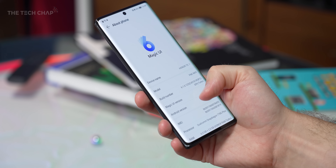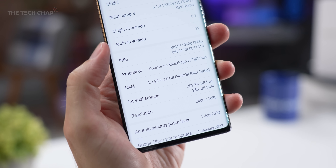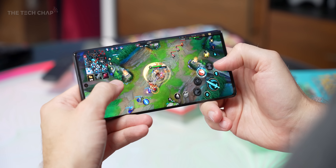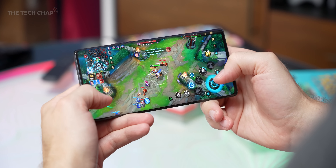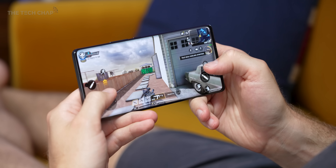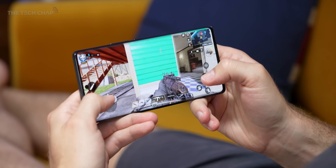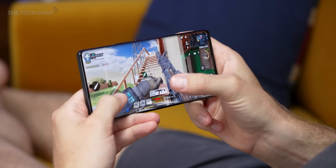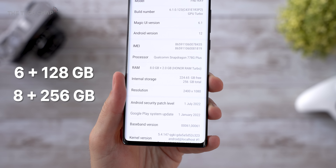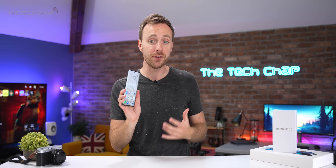On the inside, the Honor 70 is powered by the Snapdragon 778G+, which, to be honest, is getting on a bit, and the plus doesn't really add much, although Honor have tweaked it to get a little extra boost. The Snapdragon 870, or the newer 7 Gen 1, would have been nice to see, but as always, it all comes down to cost. This is still very capable and plenty fast enough for the most demanding games. Running in the background, we have Honor's OS Turbo X, which manages the phone's resources so you get the best performance possible. We get 8GB of RAM boosted with an extra 2GB of Honor's RAM Turbo, paired with either 128 or 256GB of storage, which only costs an extra 50 quid, and altogether it does feel fast.